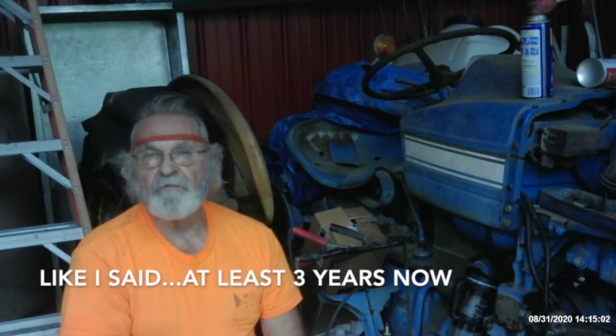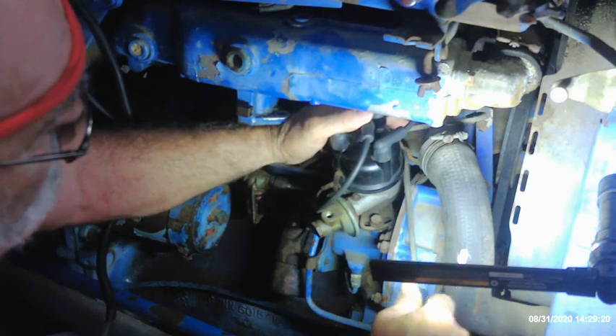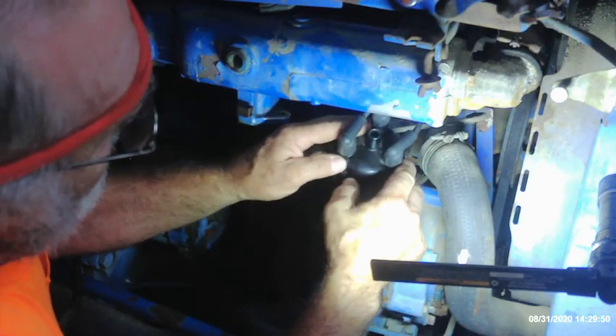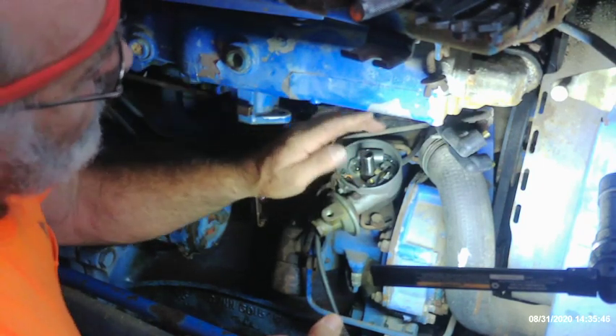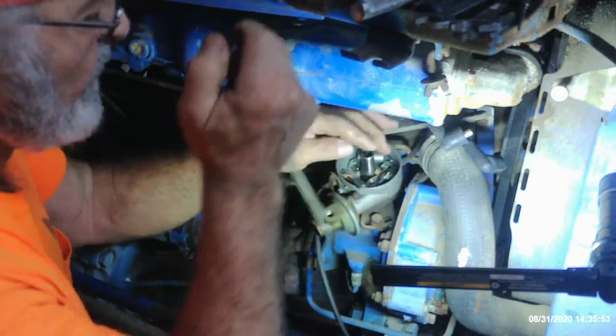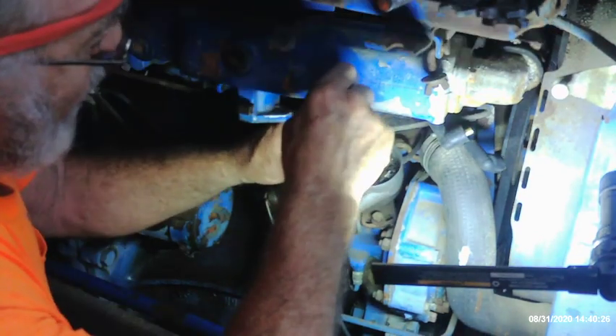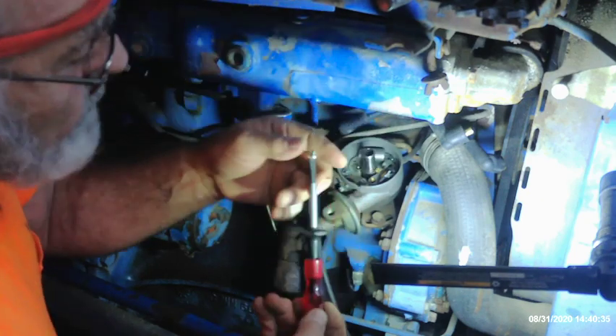To get to the distributor, it's a whole lot easier to pull the carburetor off anyway, and I really wanted to go through and clean it again since it's been sitting for a number of years. I needed it off to get room to work on the distributor. When I was trying before to get this thing running, I busted the dust cap. These things are tight in here. I had to pull the wires off the distributor cap to get it out. The firing order on this is 1-3-2 — it's a three-cylinder gas engine.